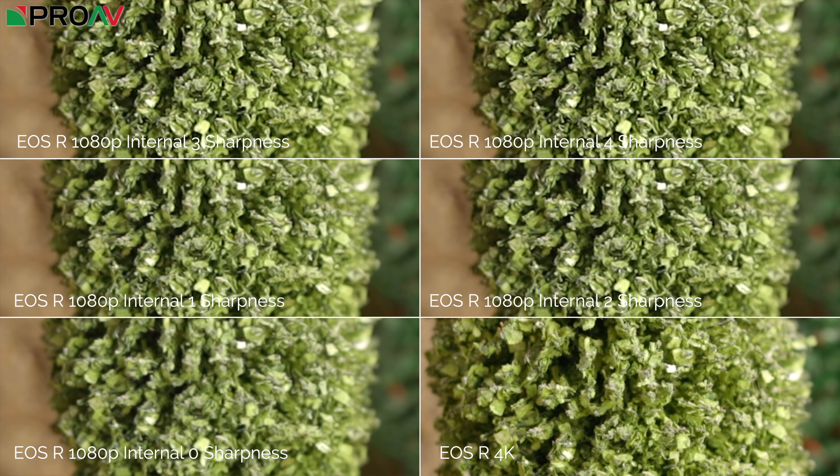In this split screen, I've got 1080p with zero sharpness on the bottom left, 4K as a reference on the bottom right, and then one, two, three and four sharpness levels above. Above four it really does get unusable — far too digitally mushy. Three and four look pretty bad as well, and two is starting to get that way, but you could possibly get away with two. One, though, I think actually looks really good — it really makes that 1080p pop, getting significantly more detailed than at zero sharpness, and actually looking nearly as sharp as the 4K.